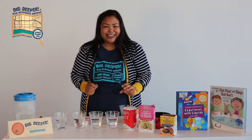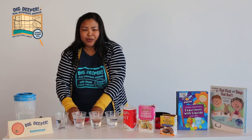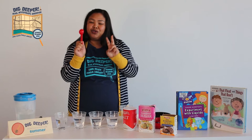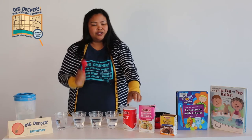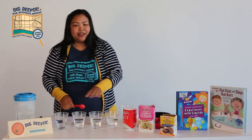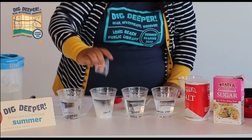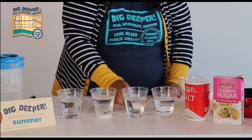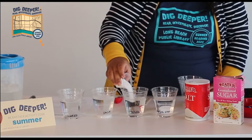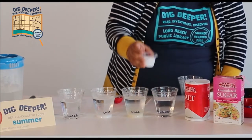So I already had these pre-made, but you're going to use two scoops of each. You're going to use two scoops of the salt, sugar, and baking soda into the cups. Let's pour it in now. I'm going to pour in the salt, then pour in the sugar, and we're going to pour in the baking soda.